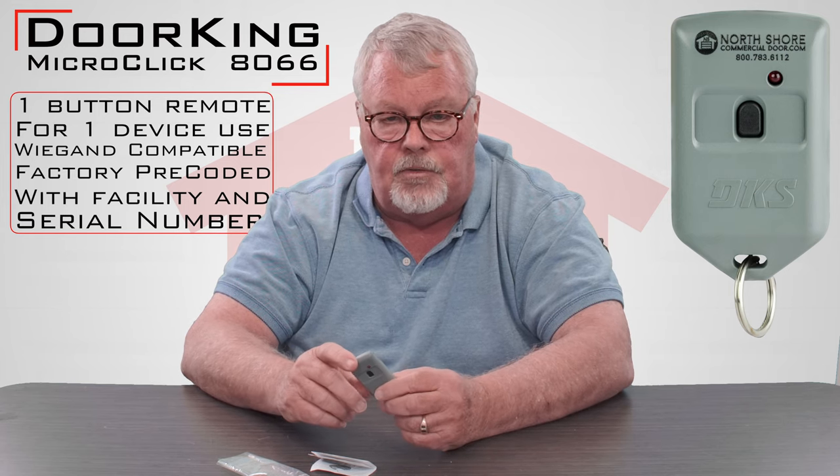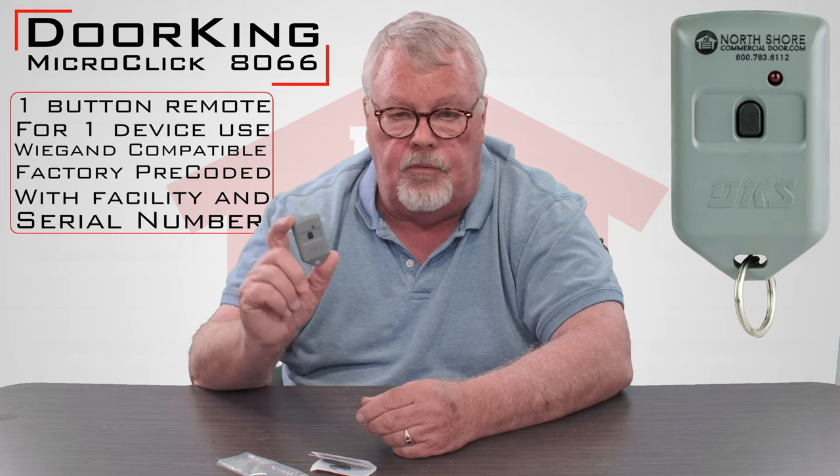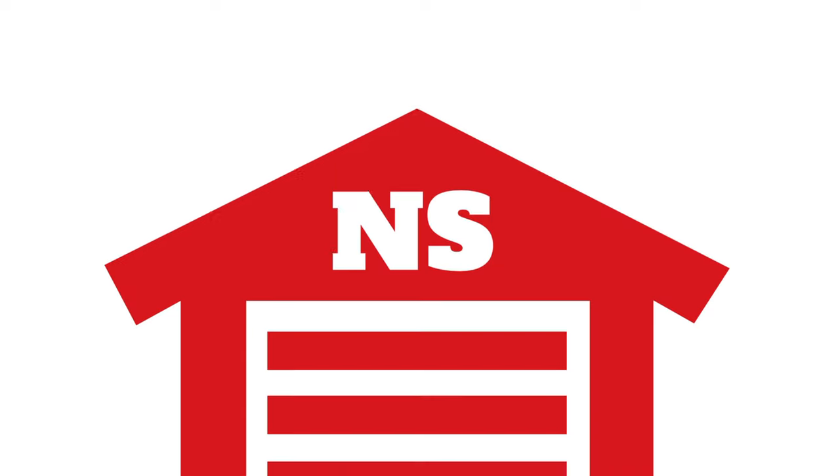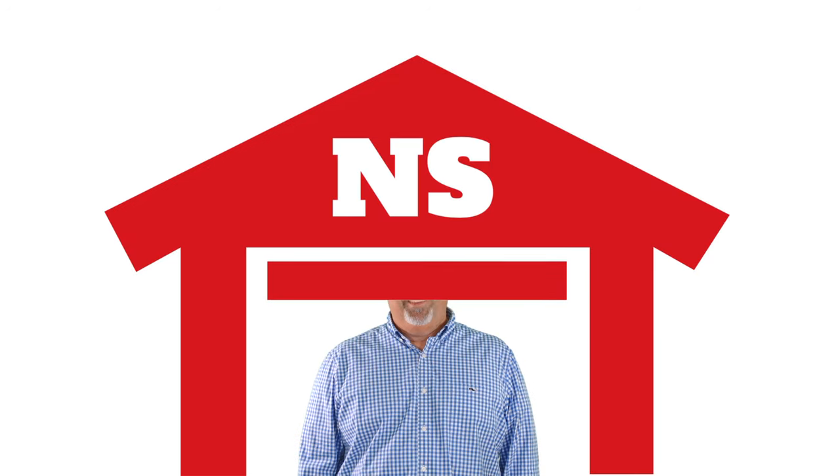Our employees are well trained on this product and should be able to talk you through any problem you're having on the telephone. So we've got them — come get them, you'll enjoy them. Thank you. Thank you for watching this video from NorthShoreCommercialDoor.com. Please subscribe to our channel so we can continue to make content like this.